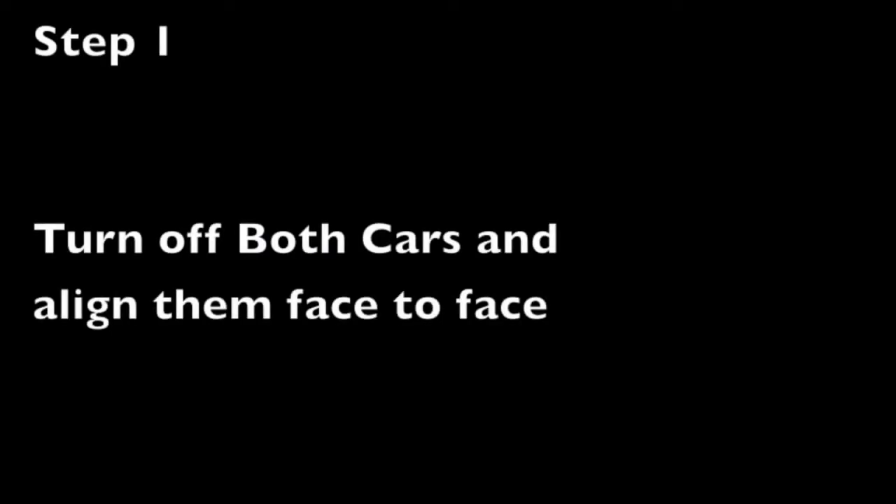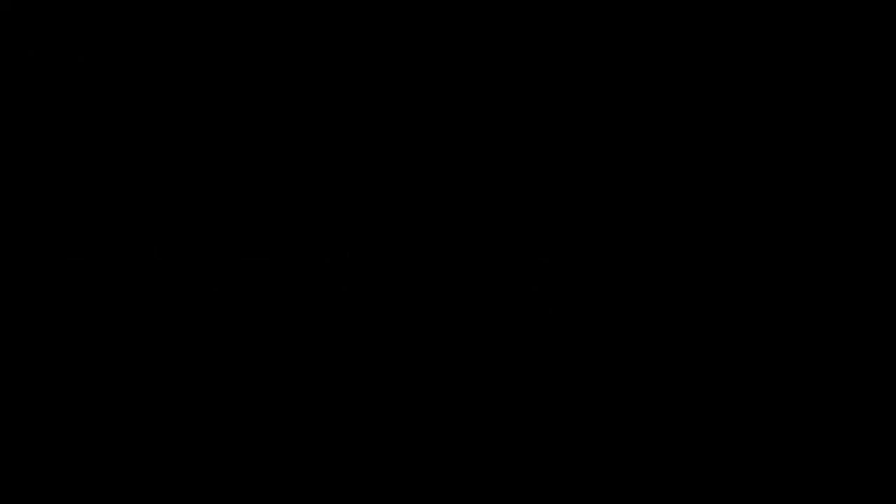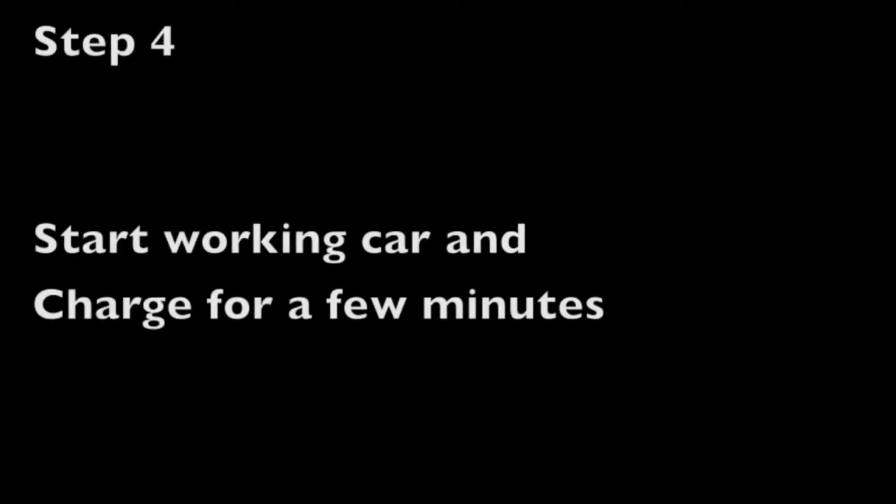In summary, there are a total of 6 steps. Step 1: Turn off both cars and align them face to face. Step 2: Open hoods and locate batteries. Step 3: Attach cables correctly. Step 4: Start working car and charge for a few minutes. Step 5: Start the bad car and remove cables. Step 6: Let the engine run for a few minutes.